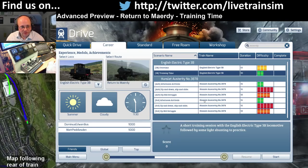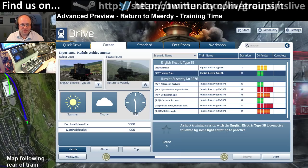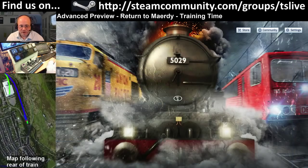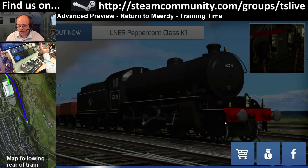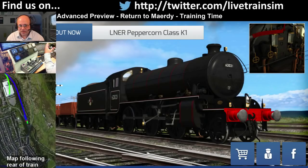I'm going to have a go at 'Uphill Struggle' next. This will cover the entire length of the route.